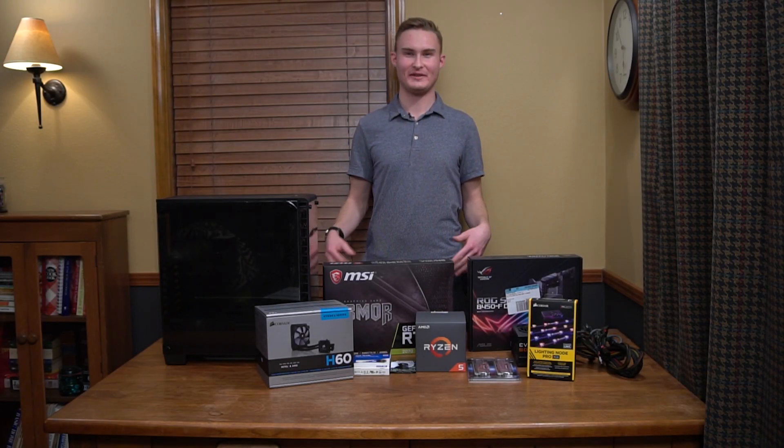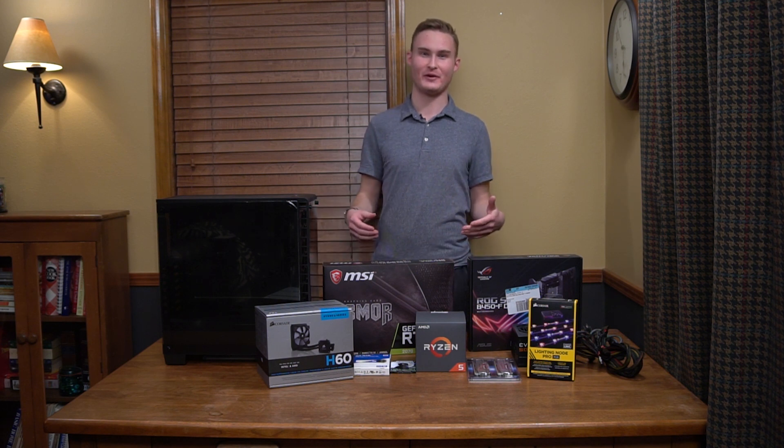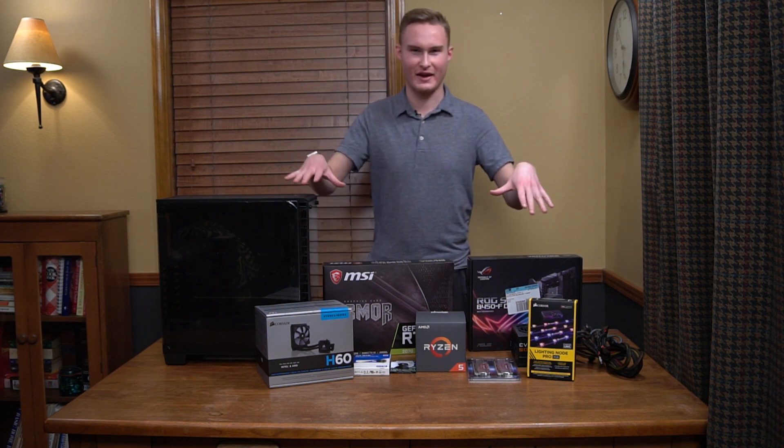Hey guys, it's Video Tech Dude. Today we're going to be building my new computer, and so it's pretty exciting. Here's all of my parts I have.